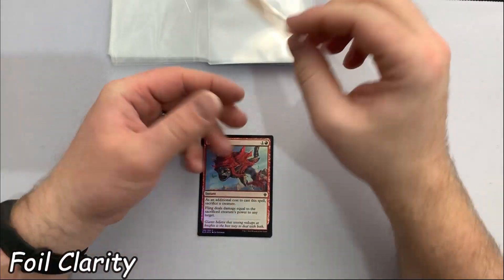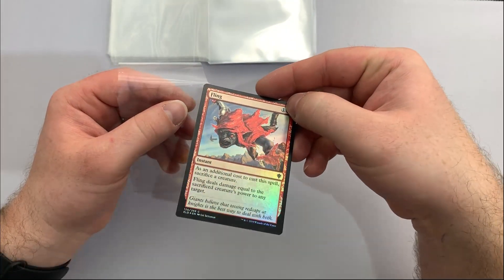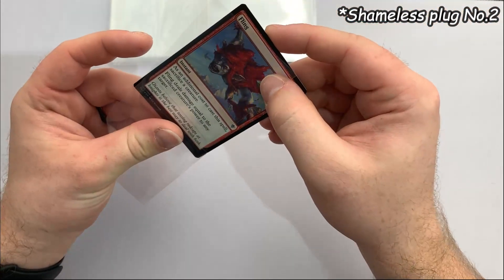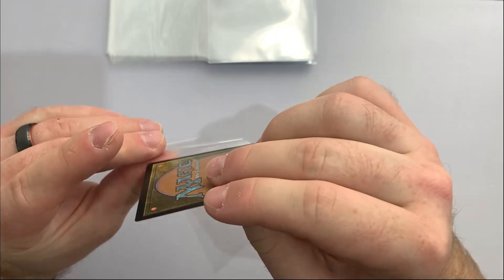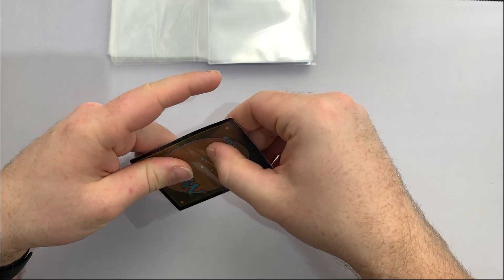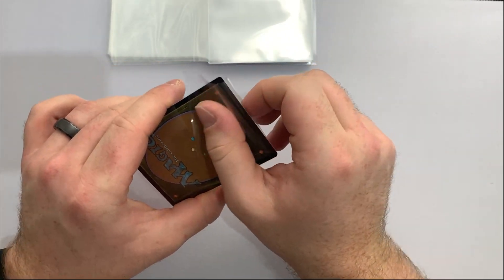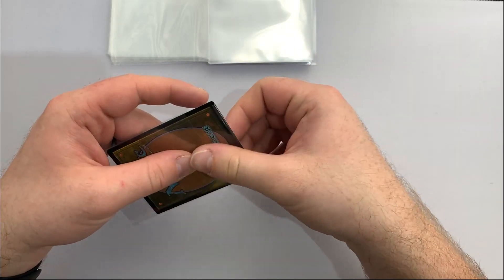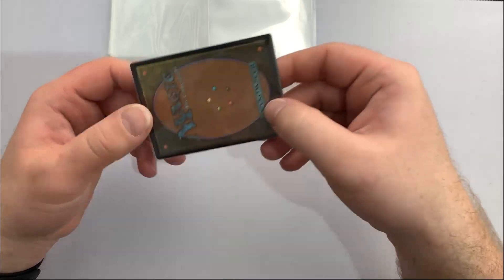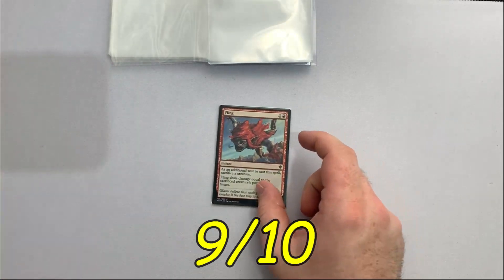For many people, foil cards are a prized possession that deserve the double sleeve experience. After all, if it's worth buying, it's worth double sleeving. But what you don't want is for your foils to be less foily — you want all the foiliness to shine through both sleeves. We test this simply by placing the famous Fling foil into an inner sleeve. As you can see, the sleeve shows little to no signs of distorting the foily shiny goodness. Super shine, 9 out of 10.